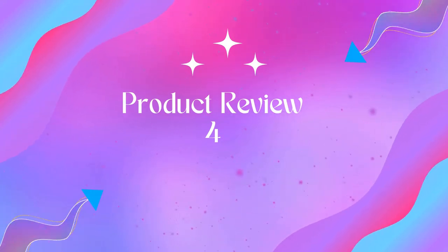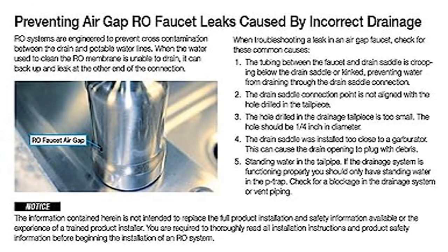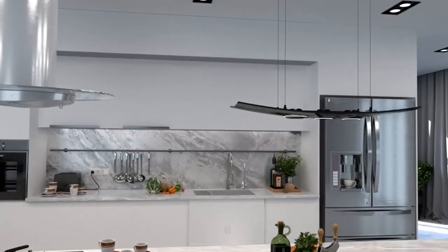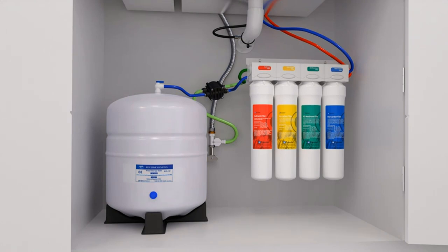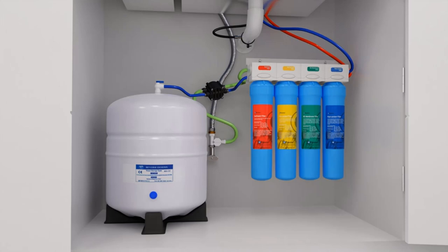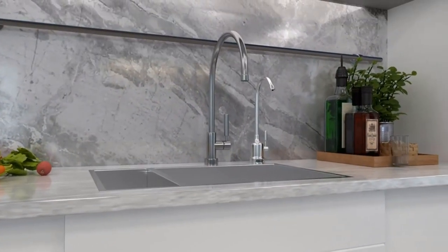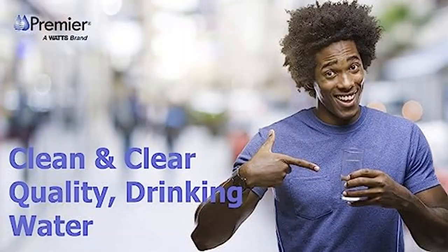Product name: Watts Premier WP531411RO Pure Reverse Osmosis Filtration System. Four-stage filtration: sediment pre-filter WP105351 reduces dirt and silt; carbon pre-filter WP105351 reduces chlorine taste and odors; 50 GPD membrane WP105331 reduces TDS, chromium, arsenic, copper, and lead; carbon post-filter WP105381 reduces chemicals like MTBE, atrazine, benzene, and lindane.